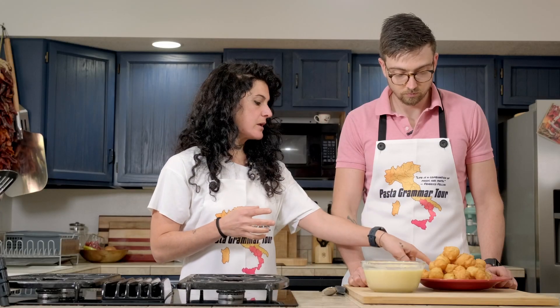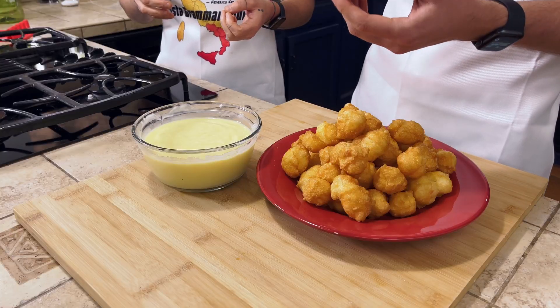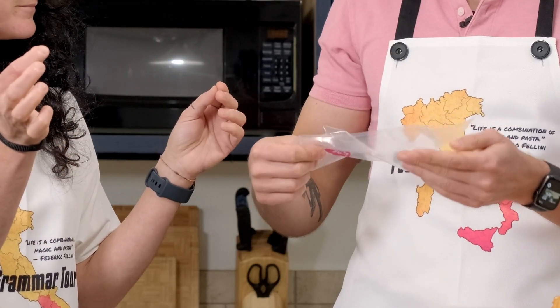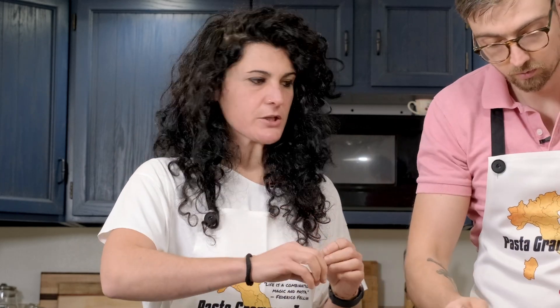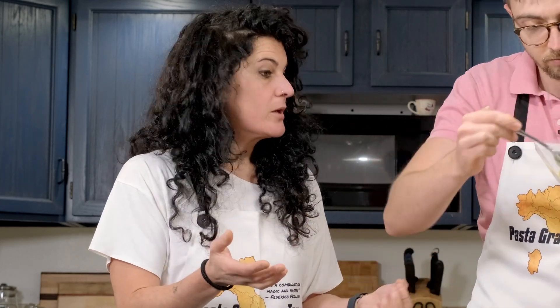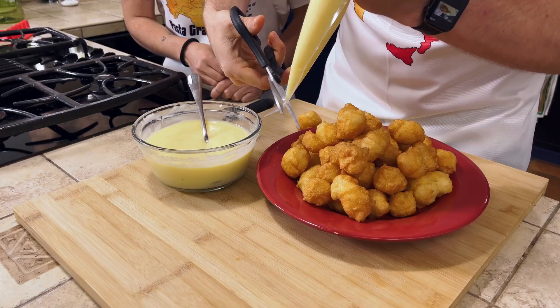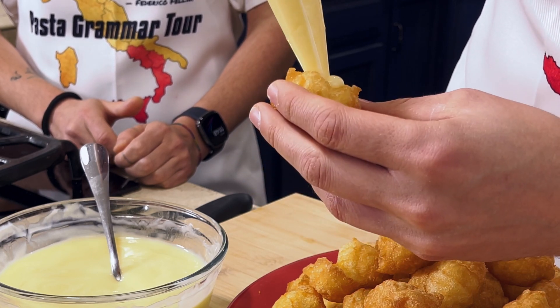You need to make a small hole in each Castagnola. It's like empty inside. And then pipe the custard in. Now we are doing this with a simple custard, but you can also stuff the Castagnole with sweet ricotta, chocolate custard, or Nutella. Is the custard good? I'm going to fill all of these and then we'll be back.